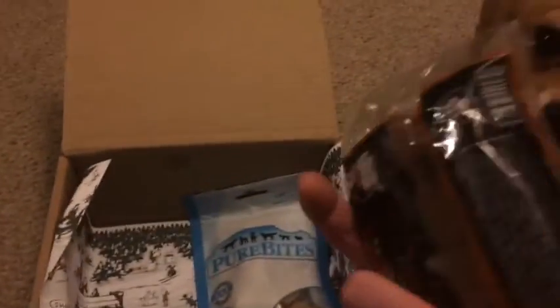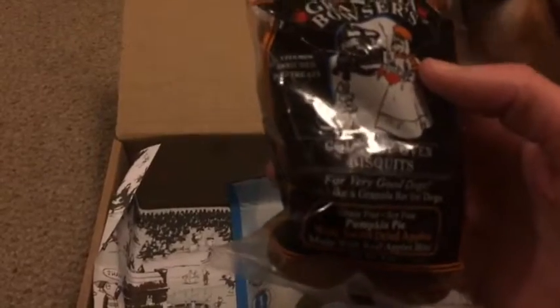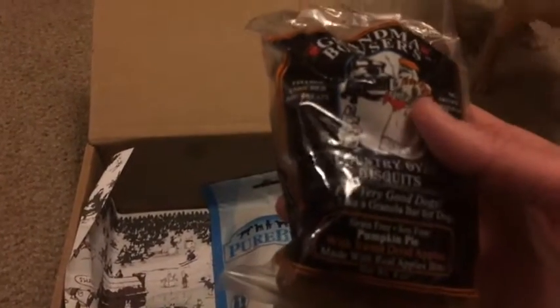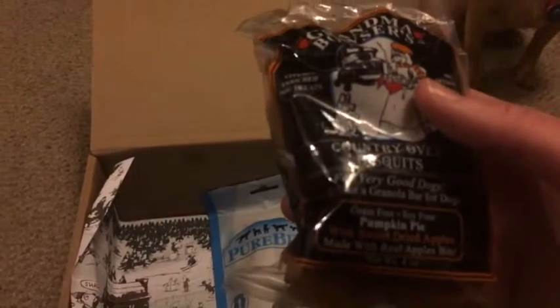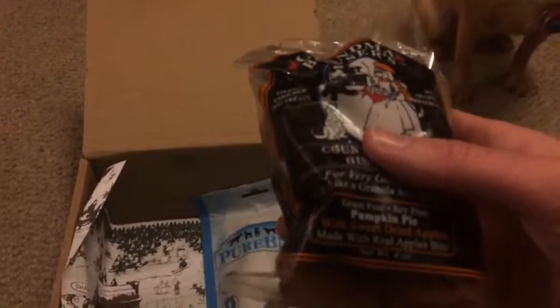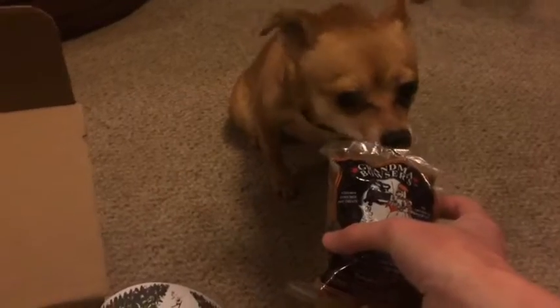We also got Grandma Browser's Country Oven Biscuits for our very good dogs — like a granola bar for dogs. Pumpkin pie, sweet dried apples. Does that smell good, babe? Yeah?